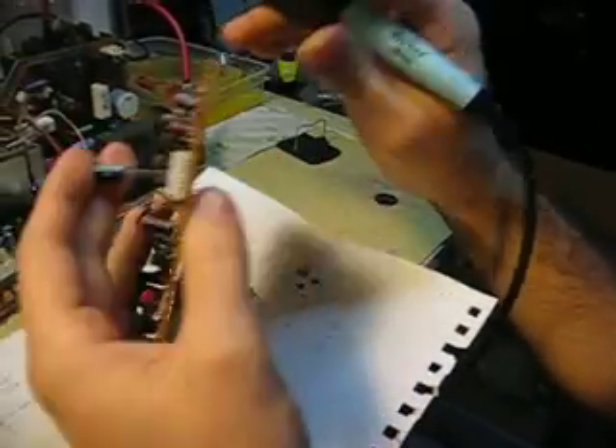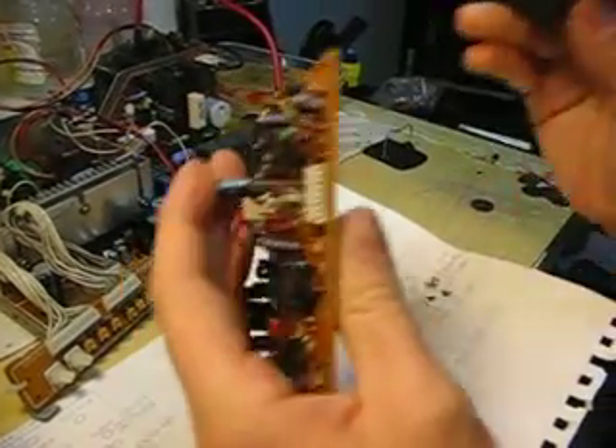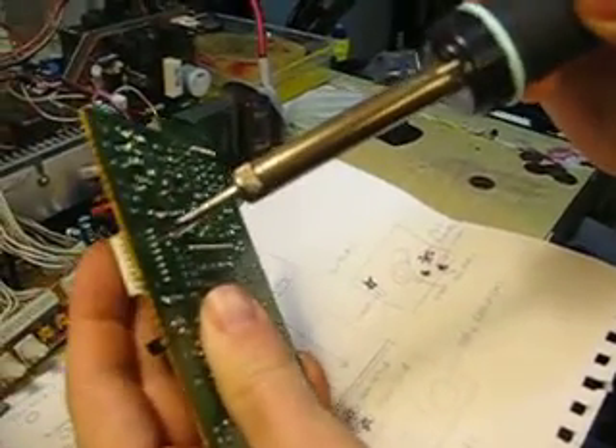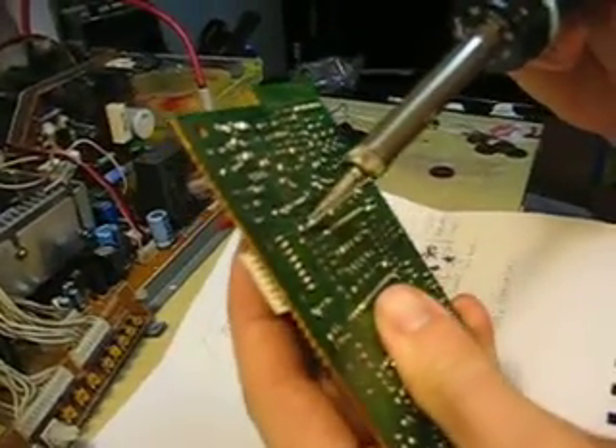Now I'm going to be sitting it in the hole here and just heat it up until it pops through. Then I'll do the same for the other leg — put it in the hole, press down with my fingers, and heat it up until it pops through, so it goes all the way down. Make sure you have it as close to the board as you can.